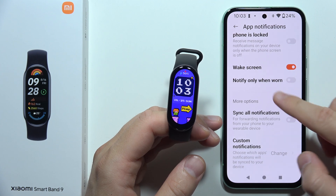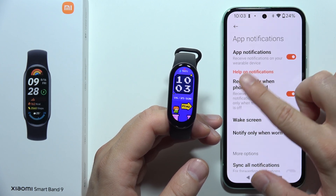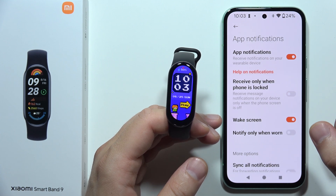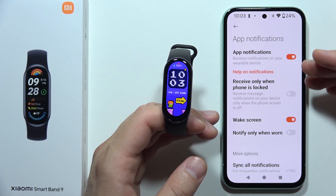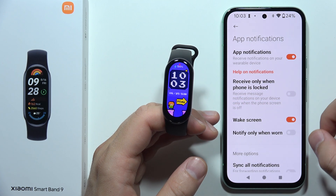And then you can click down. Also, I can recommend you to switch off this option — receive only when the phone is locked — because when you leave your phone in the second room with the screen turned on, you will not receive notifications.